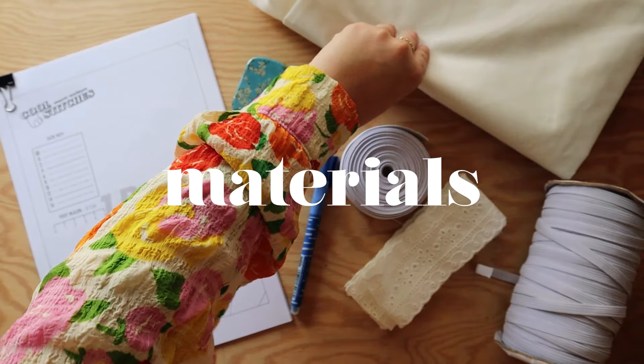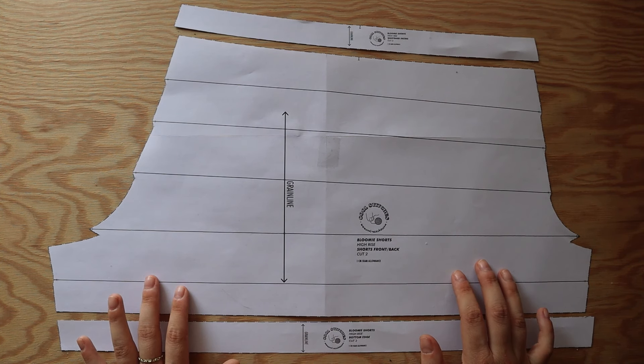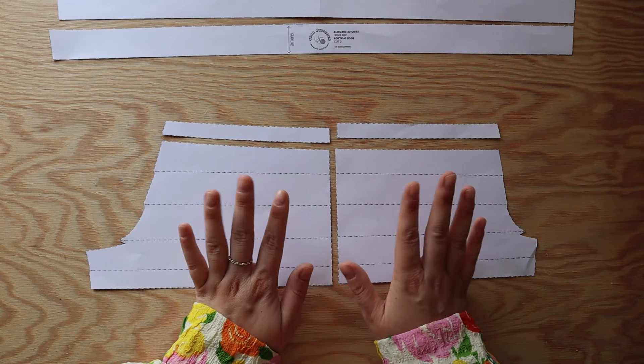Now that you have an understanding of how the casings are created, let's get into what materials you'll need. Obviously the first thing you need is your pattern. Which file you print depends on the rise option and the size you're making. From sizes 00 to 16 you have one file, and sizes 18 to 30 have a different file. This pattern has no side seams, so for sizes 18 and above the leg piece would be too wide to fit into a mainstream fabric width, so I separated the front and back leg pieces.